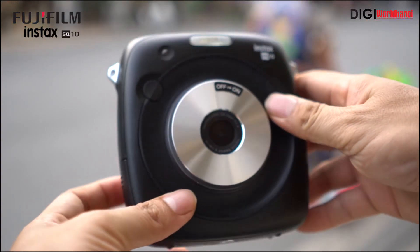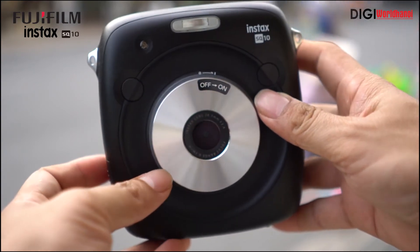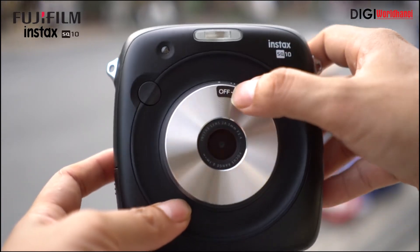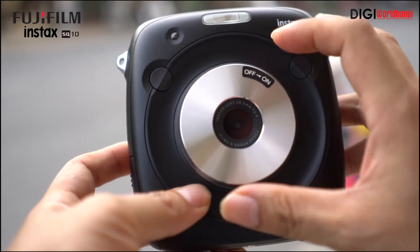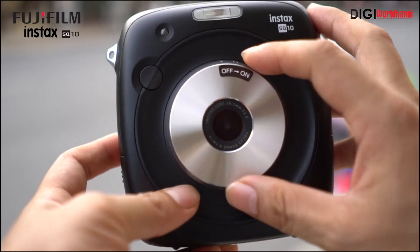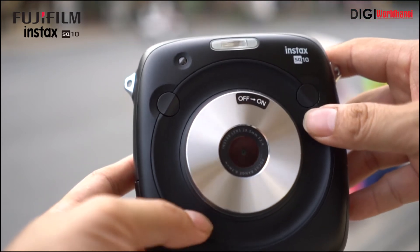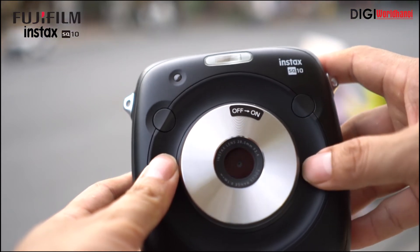Chúng ta cùng cật cảnh chiếc máy ảnh Fujifilm Instax SQ10. Đây là trên tay mình SQ10. Nút bật tắt được thiết kế ngay ở phía trên giúp chúng ta có thể dễ dàng sử dụng — On, Off các bạn có thể điều chỉnh ở đây. Còn ở đây là sẽ có đèn flash hỗ trợ. Máy Fujifilm Instax SQ10 này sẽ có 2 nút để chúng ta có thể chụp.